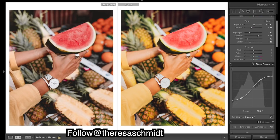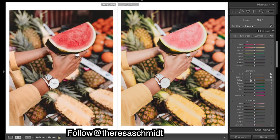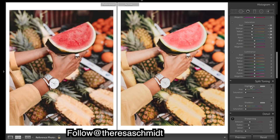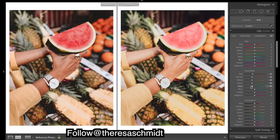We'll just drop our saturations quite a bit, get it somewhere in the ballpark, and then let's move on to some hues.